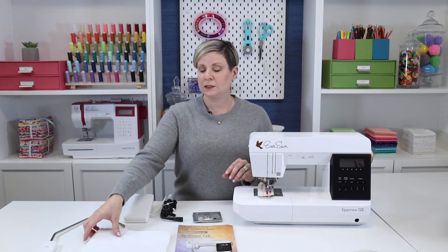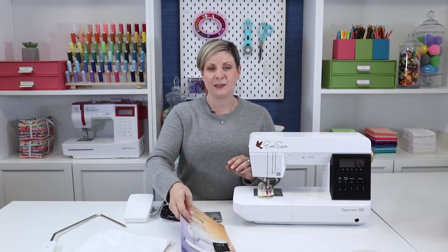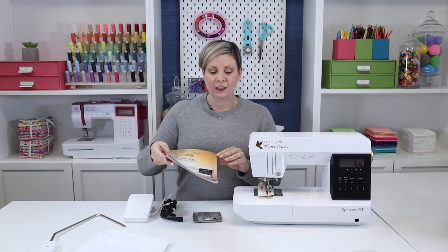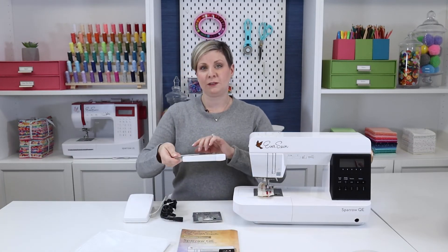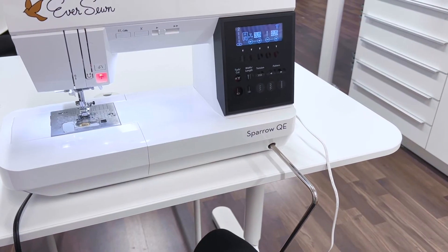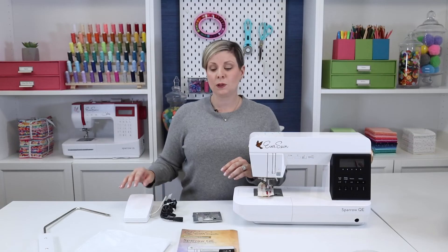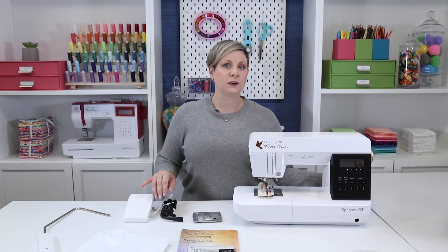There is a dust cover to keep your machine nice and clean. And you have your manual, which has all of the information you need to know about your sewing machine. This is your knee lift and one of my favorite features. When you insert this, you can use it to lift and lower the presser foot, and it's like having an extra hand because you can keep both hands on your fabric. You will also find the foot pedal and the power cord, and those are going to connect right over here.